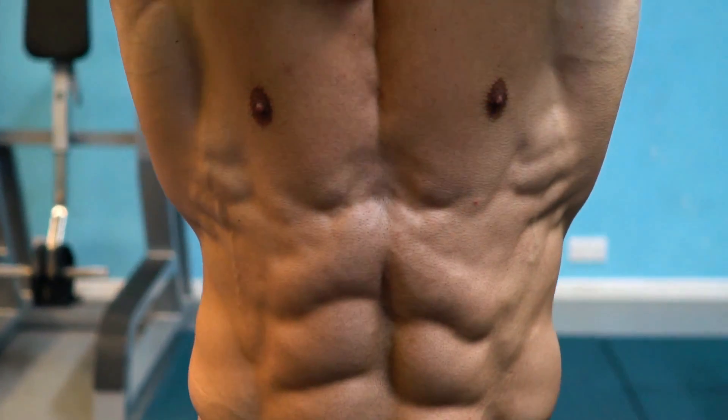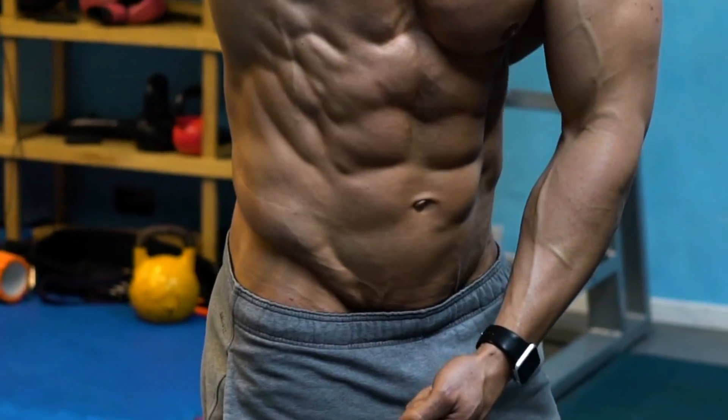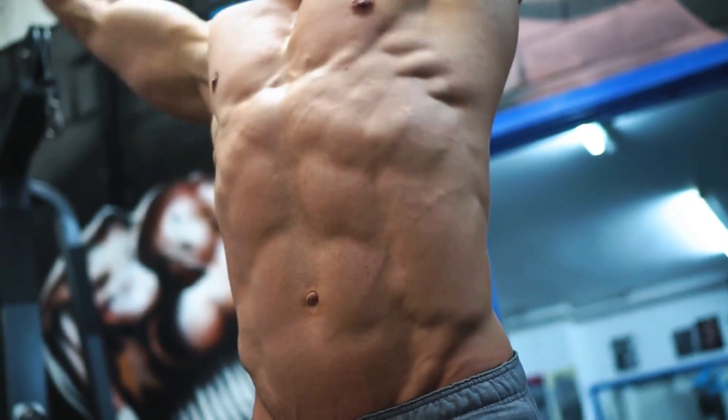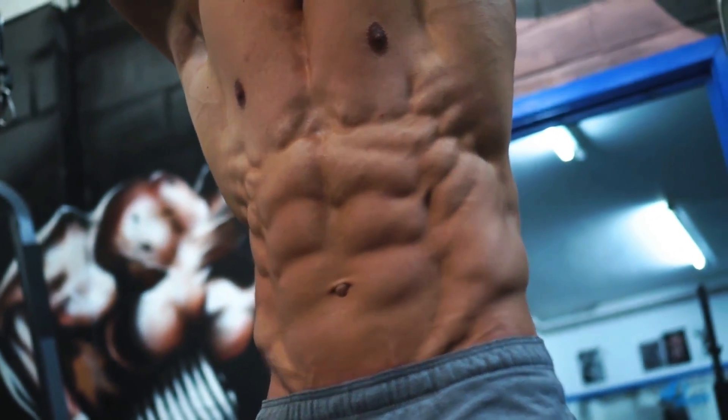If you want to build strong abs at home, here are 6 most effective exercises that you can practice, which will boost the growth of your abs and oblique muscles. You can learn or even perform these exercises along with this video.